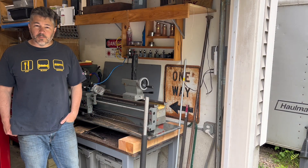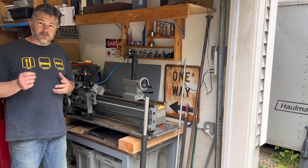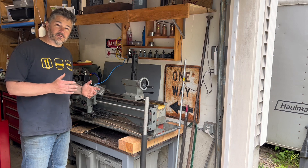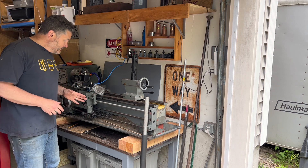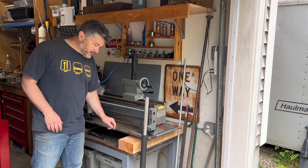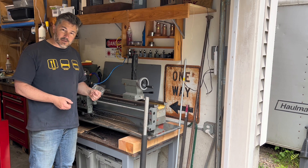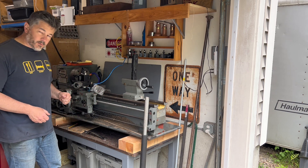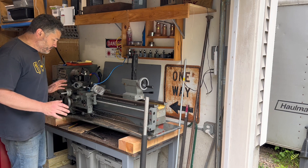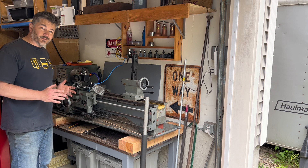Hey, good afternoon, welcome to the shop. My name is Jamie. I've got this metal lathe here, and as I'm getting a little better with my machine skills, I've noticed that I need to level it because I'm not getting accurate cuts over the length of a piece of material. Unfortunately, the current setup has some wood in it, which makes it very difficult to clamp down and take out the twist happening at the back end of the lathe. Today we're going to replace the wood with some steel, get that installed, and then get the lathe level so it's cutting a little bit better.